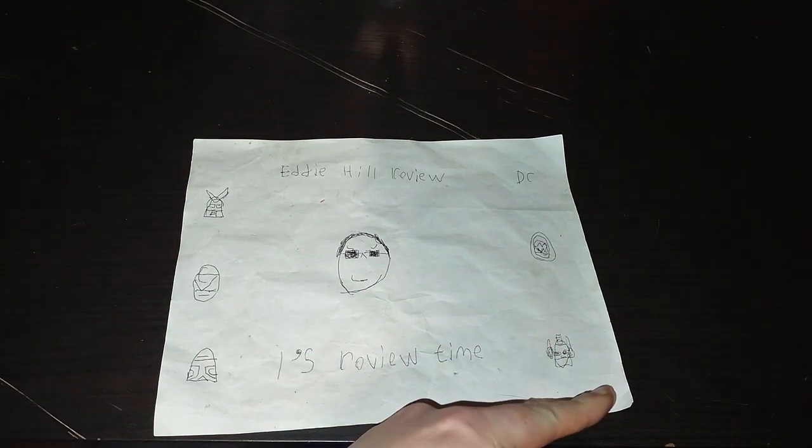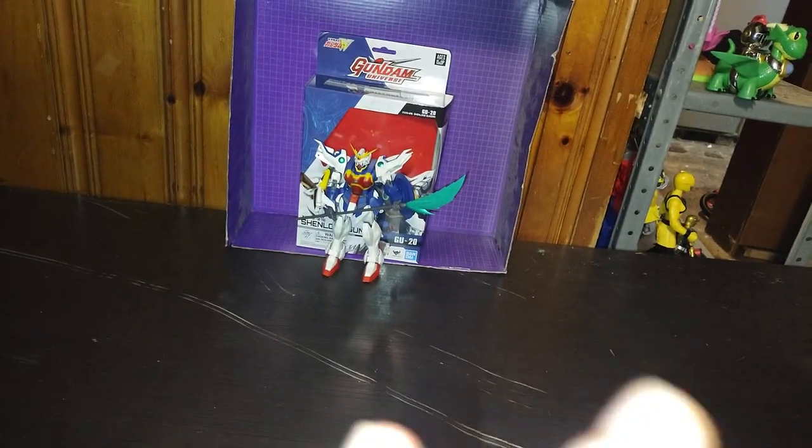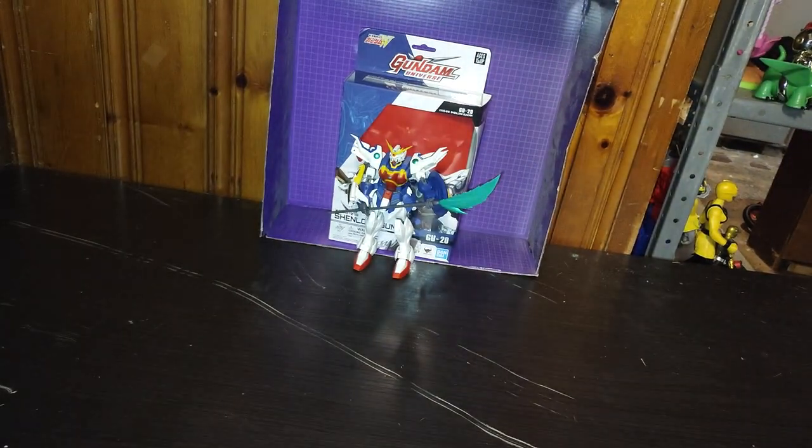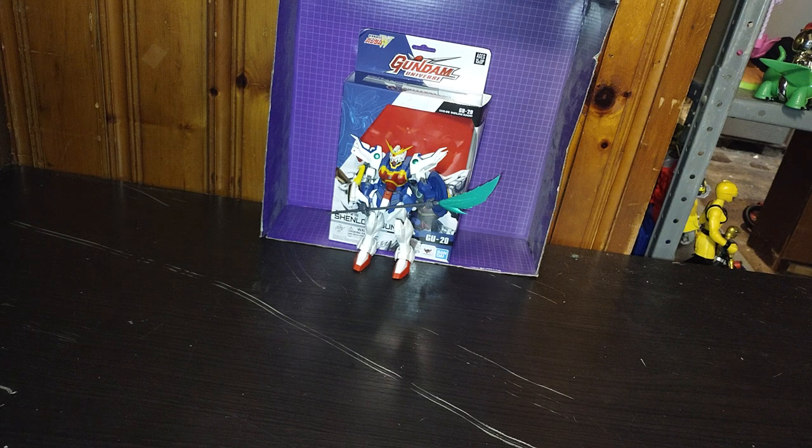It's review time, people! And today we are reviewing Gundam Universe Nataku, a.k.a. Shaowong Gundam, based on the 1995 anime.